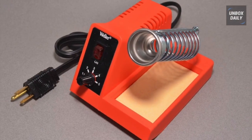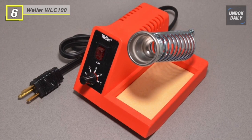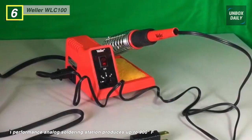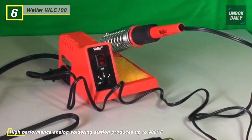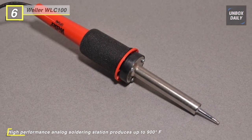Our list begins with the Weller WLC 100 Soldering Station. It features a variable power control that lets you accurately adjust the power level from 5 watts to 40 watts with a simple turn of the knob. It allows you to choose the precise setting for each unique job you tackle, confirming the application's proper power.